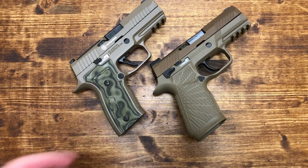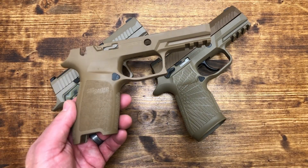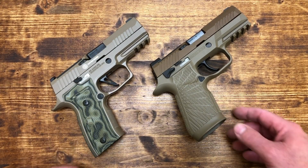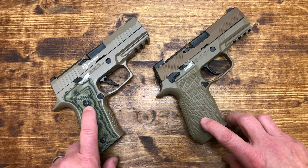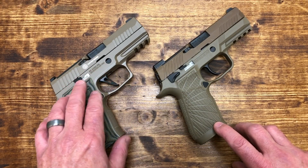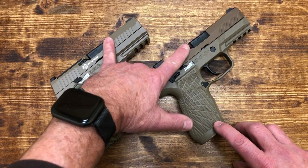The AXG comes with a really nice case, as you saw in the video. The M18 just comes with a regular SIG plastic case and a regular grip module with a safety. But with the Wilson Combat grip module it's a completely different animal. The AXG comes from the factory with one 17-round mag plus two 21-round mags. The M18 comes with three 17-round mags. The AXG has an aluminum alloy lower — that's why it's called AXG: Alloy X-Series Grip. This one is aluminum at the bottom; the M18 is polymer. Both have stainless slides.